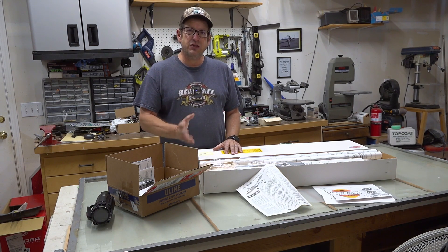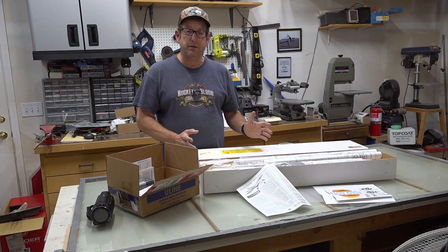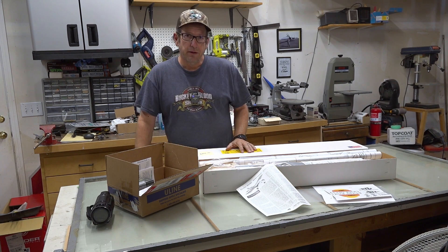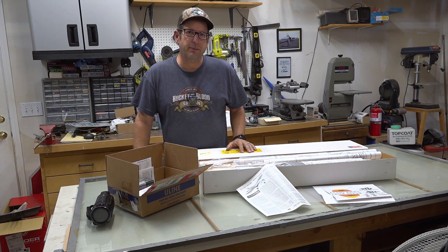I went ahead and chose one from a friend of mine, Bruce Tharp, who lives over in the Rogue Valley — Bruce Tharp Engineering. If the name Bruce Tharp sounds familiar, if you've ever built a SIG kit in the past, you might have seen his name on the plans.